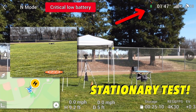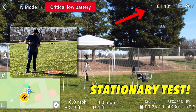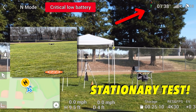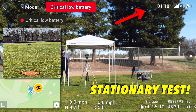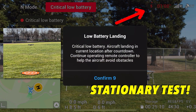You can actually start to hear the motors waning a little bit, and it's starting to peter out. We're at 24 minutes on our stopwatch. We're not even getting 31 minutes out of stationary.